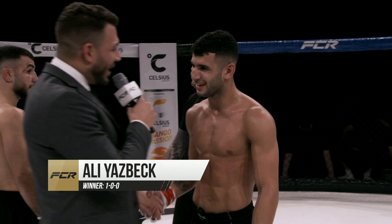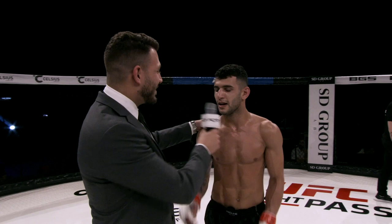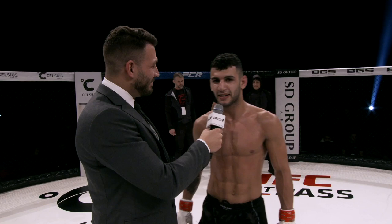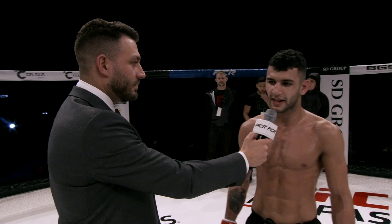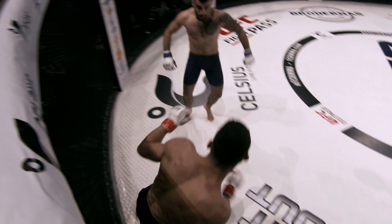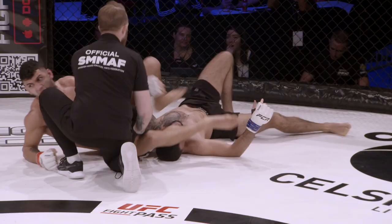Ali, before the fight you said expect a finish regardless of where it ends up — you delivered on your word. How do you feel after such a fantastic performance? Lightning doesn't strike twice. Me and Ali — Ali would have taken this fight and made it better. Love you, Abe. But my team is the best. You looked great everywhere — on the ground you were threatening from your back, on the feet you were lighting him up. This has got to be about as good a pro debut as you could have expected. I got some time in the cage, I was a bit tense, I felt my legs were gone. But I'm really happy for this pro debut. I've been waiting for this for 10 years. The mind has been my biggest enemy, but I pushed through and it's worth it now.